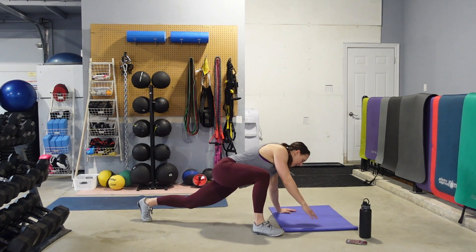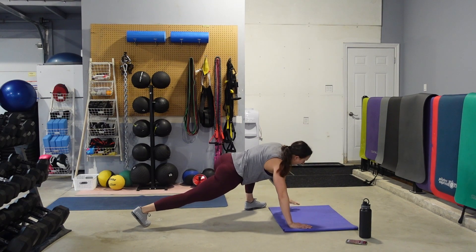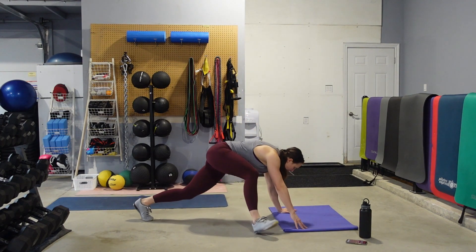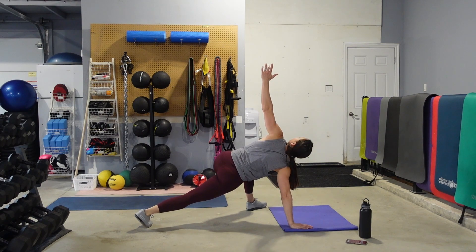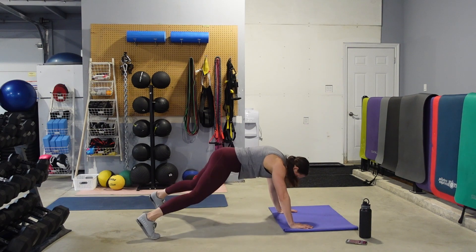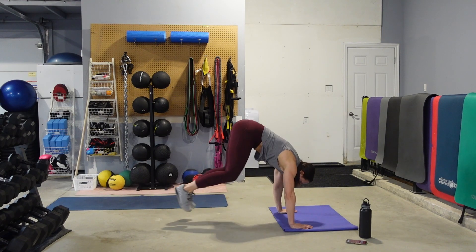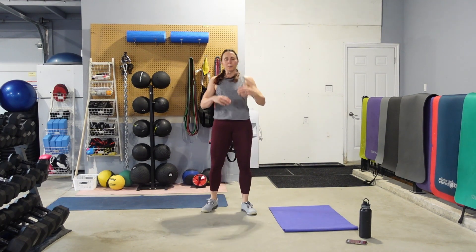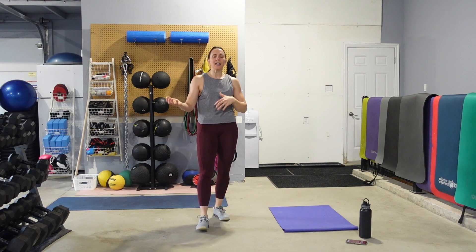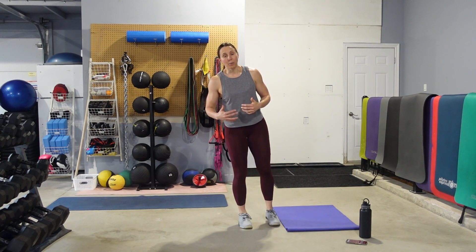Once you have done your 10, stay down in the plank position. And we're going to finish with either 10 plank toe taps or 10 plank jacks — either jump or step the feet out to the side for 10. Then come on up. We're going to rock and roll. So we do a little bit of a leg sequence, then we move into some core work with a little bit of shoulders, and then back to legs.